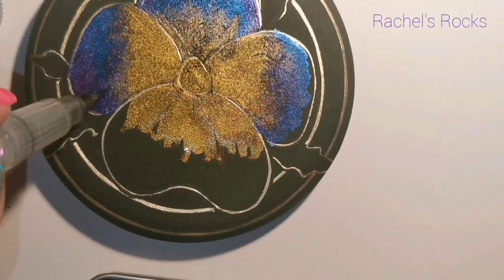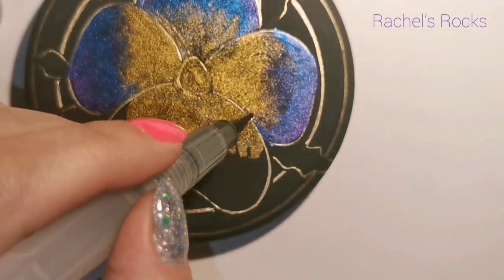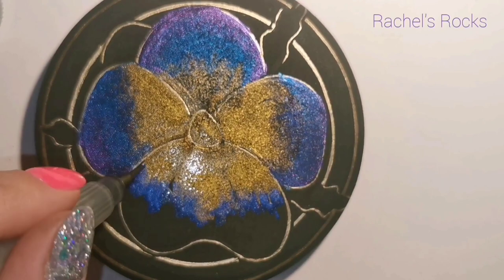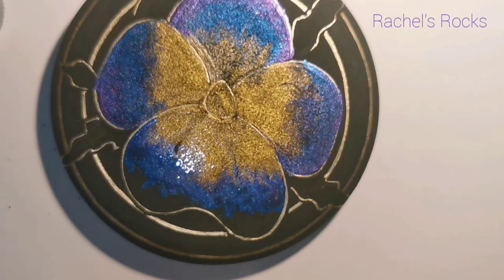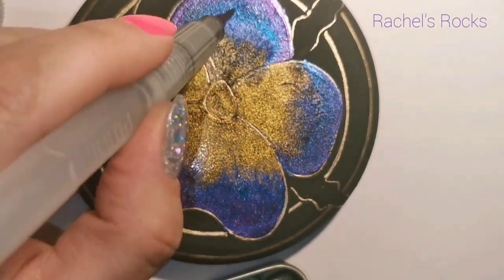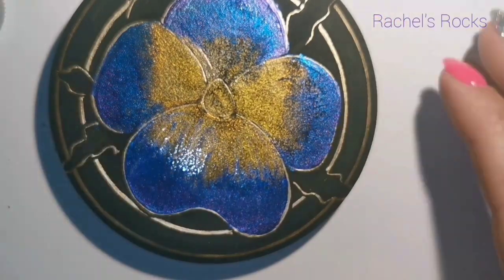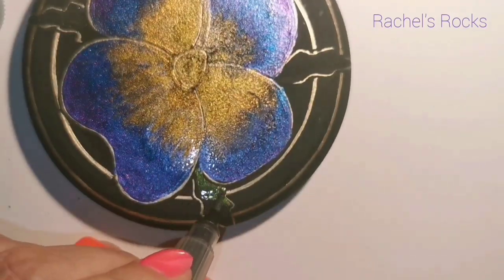I use distilled water on my paint as often as I can — I was told to do it and I've stuck with it. There's a burst of yellow coming from the center of the pansy. Depending on what color pansy you want to do, it's hard to really see the beauty of this in this lighting, but hopefully I'll capture it at the end in the resin reveal.